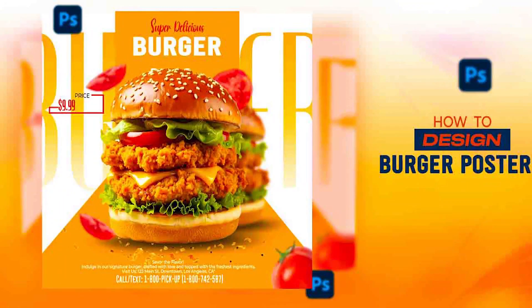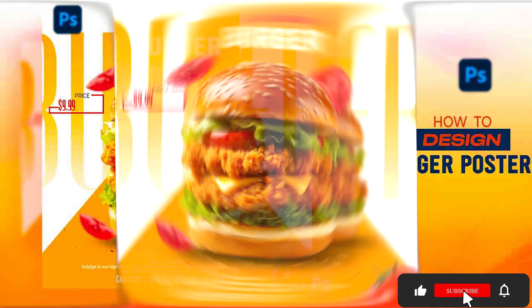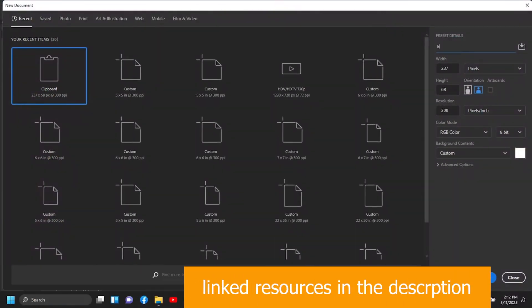Hello guys, what's up, welcome to my channel. In this video I'll be showing you how to make this burger design poster in Photoshop with simple and easy steps. If this is the first time you are watching me, please kindly hit the subscribe button and turn on the post notification bell. So without any further ado, let's start. I'll title my design 'Burger Flyer'.